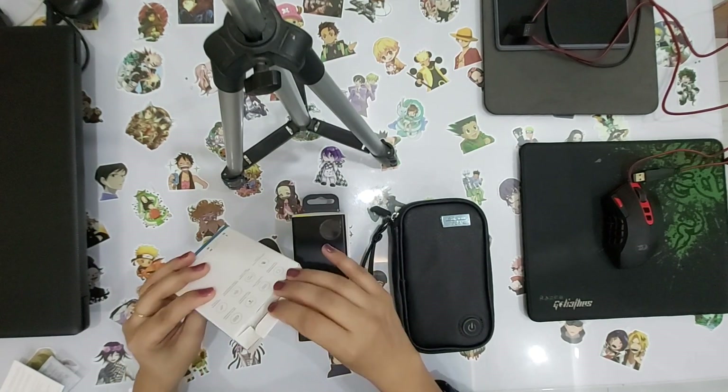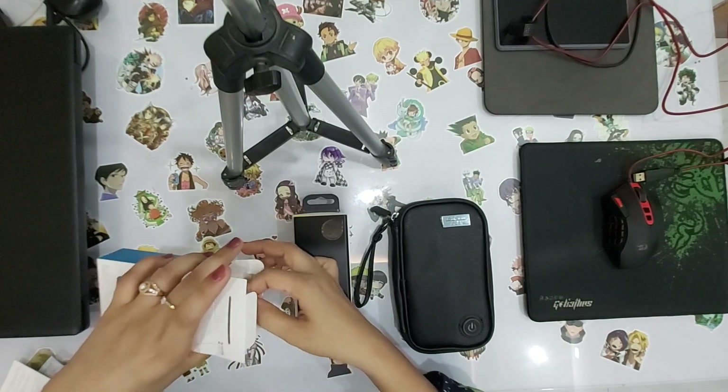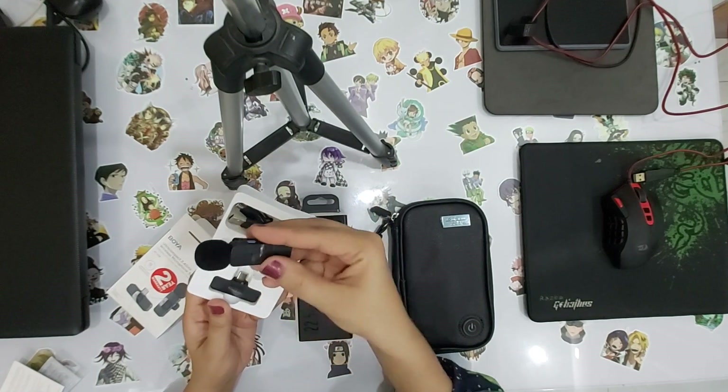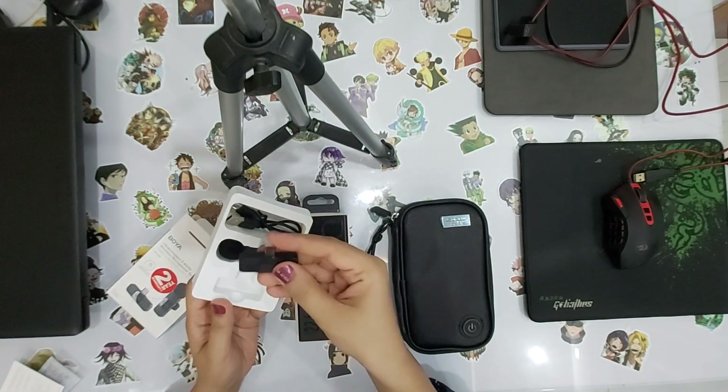I have bought this mic. I will show you. This is a cute mic. You can attach it with your collar and shirt. And with this dongle, it will be attached with your mobile.